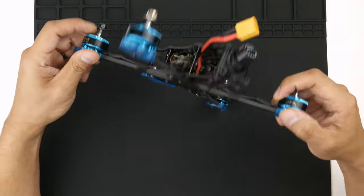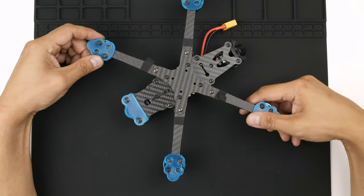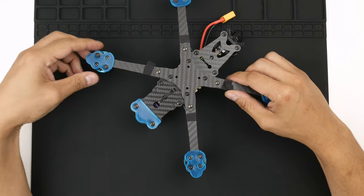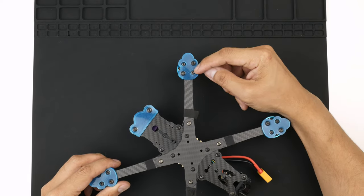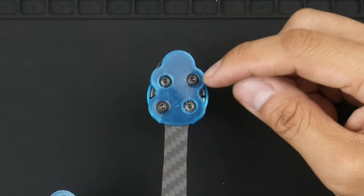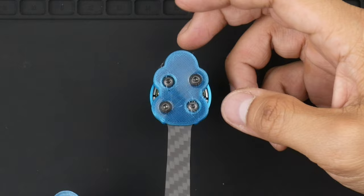The first thing I wanted to go through is a couple of minor TPU upgrades that I've designed and printed for this frame. I've got the arm guards on the ends here. Some people don't like running them but I kind of do — I like to keep the carbon fibre nice and fresh underneath if I land awkwardly or crash. I've made it so that it's screwed on, with screws going all the way through to the carbon fibre to mount the motors directly so it's nice and secure.